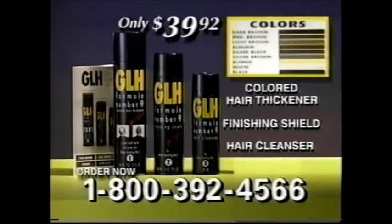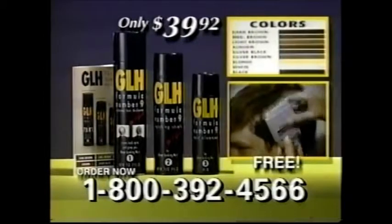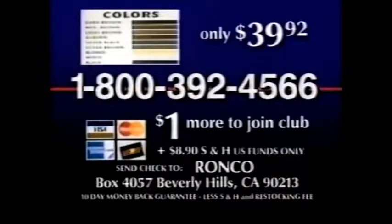Order GLH now for only $39.92 and get the $15 trim comb free, or send $39.92 plus S&H to Ronco, Box 4057, Beverly Hills, California.